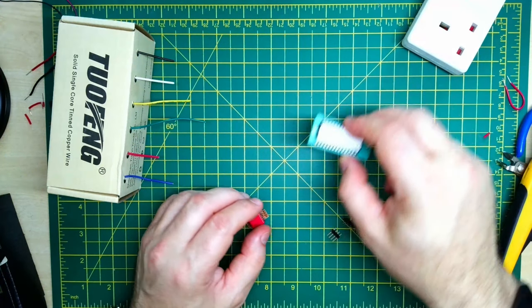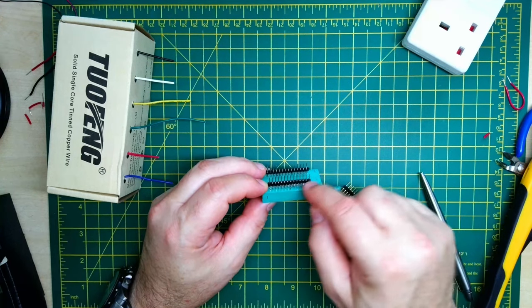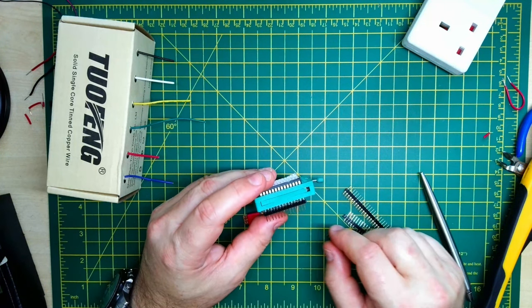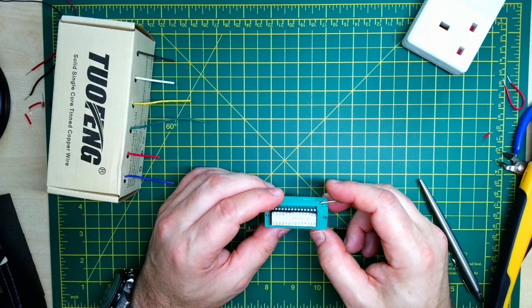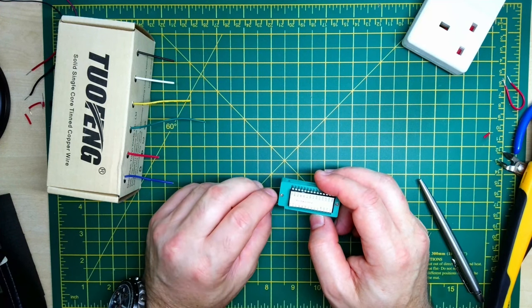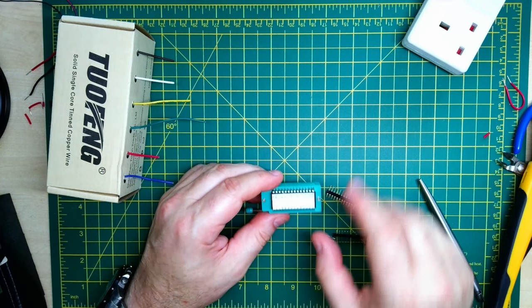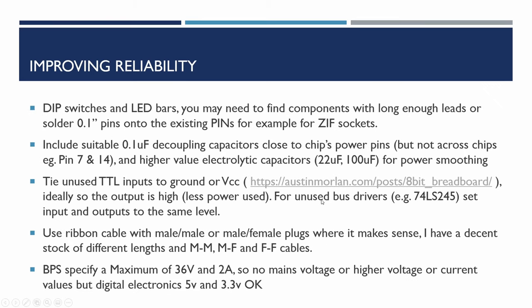Another item: if you're using certain components like a zero insertion force socket, the pins may not be long enough to plug in reliably. What I ended up doing is soldering two rows of pins to it to make it a bit longer. It's messy but results in the socket being more reliable. When developing monitor ROM code you'll often need to flash the chip frequently, and rather than forcing the chip out of the breadboard with a screwdriver, a zero insertion force socket is a much more reliable approach. Similarly with DIP switches and LED bars, you may need components with long enough leads.